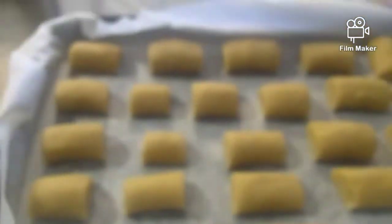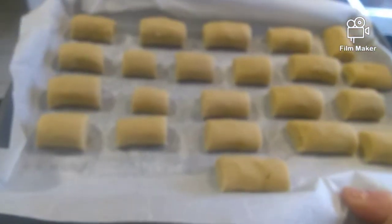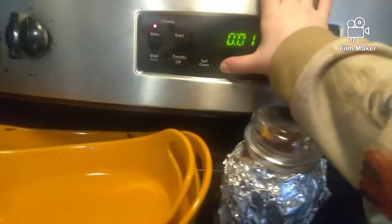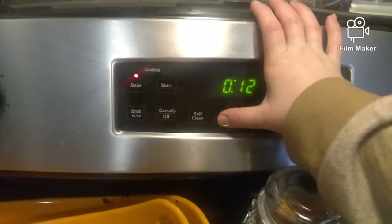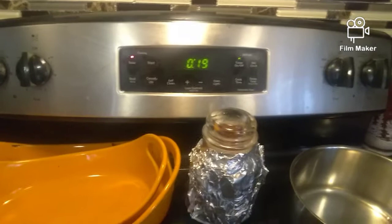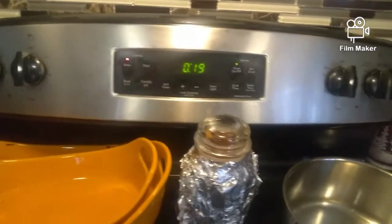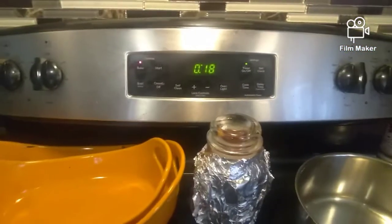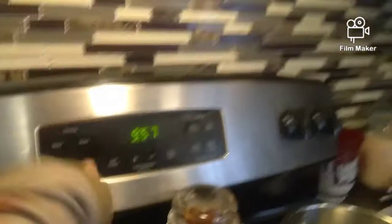I'm going to take these out of the freezer. They're going to look so nice. Look at them — they are hard. And that's going to be four. What do we get? 19 minutes. That's how long it took. I cooked them yesterday and that's how it took. Actually, 18 minutes. I'm coming back. I'm going to take the cookies out.